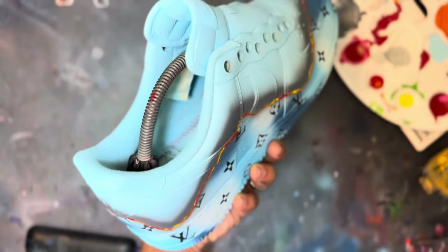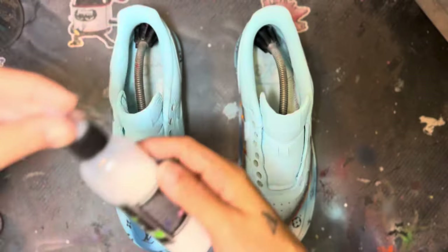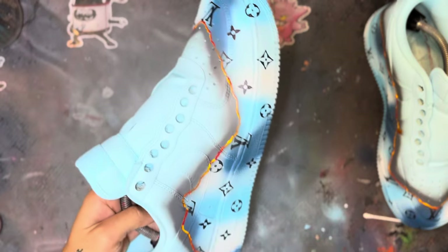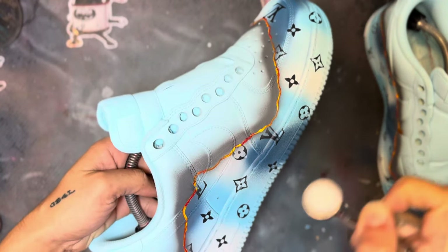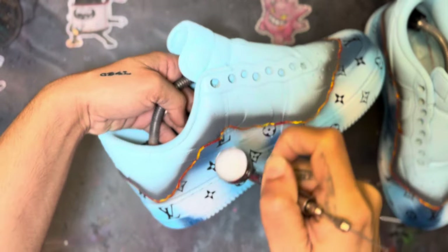Dry it, and there you go — look at that! What's a good custom job if you don't lock it in with a good finisher? The only finisher I use is Liquid Kicks Matte Top Coat.